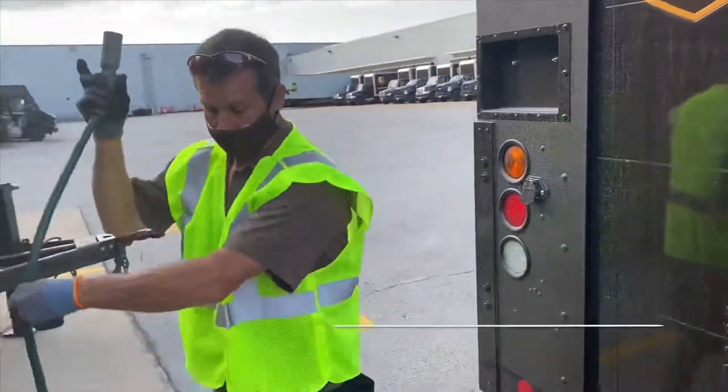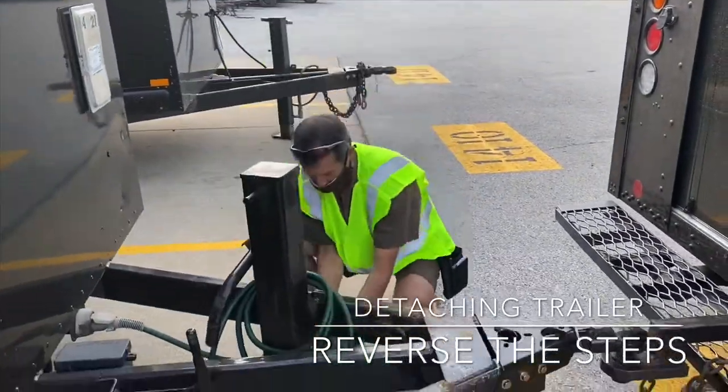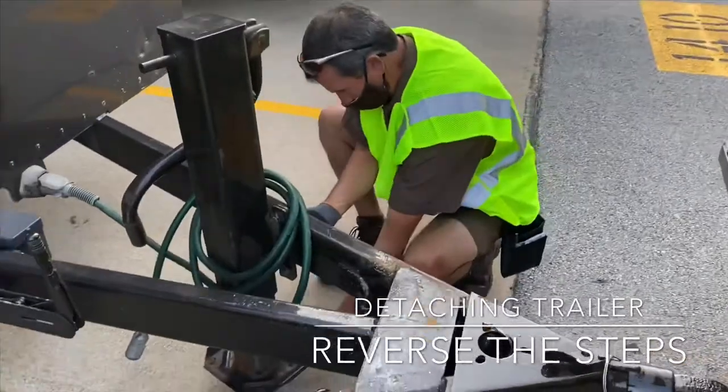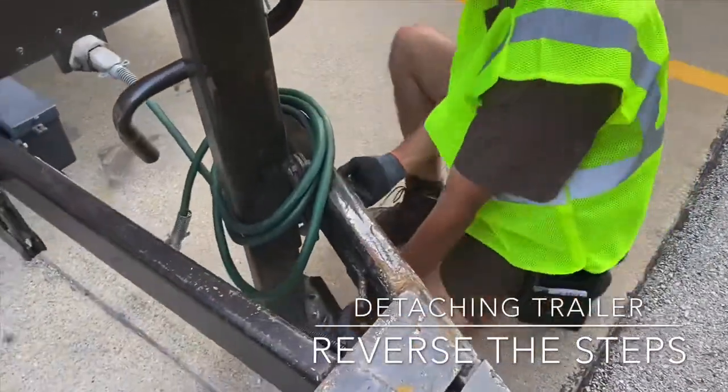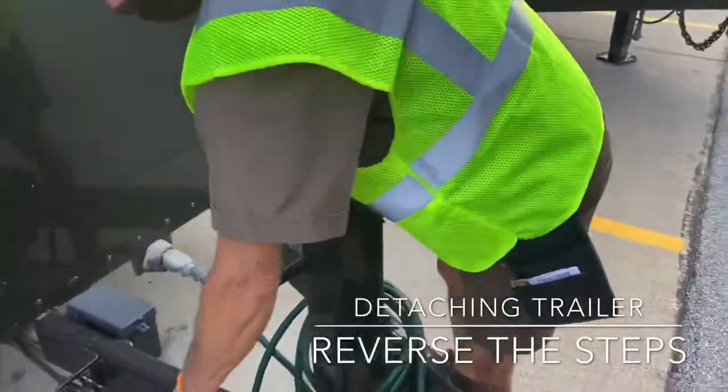When detaching the trailer, reverse all the steps that you did before. When lowering the leg, make sure the spring bolt is in place. Then make sure the parking brake is engaged.